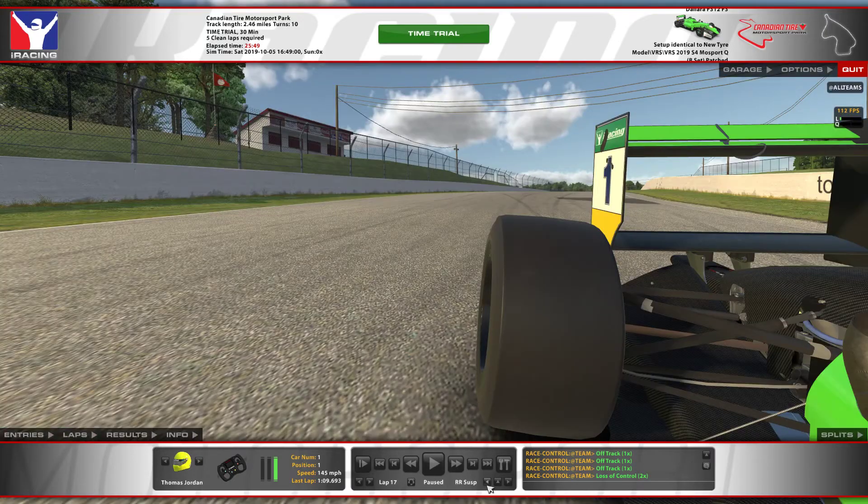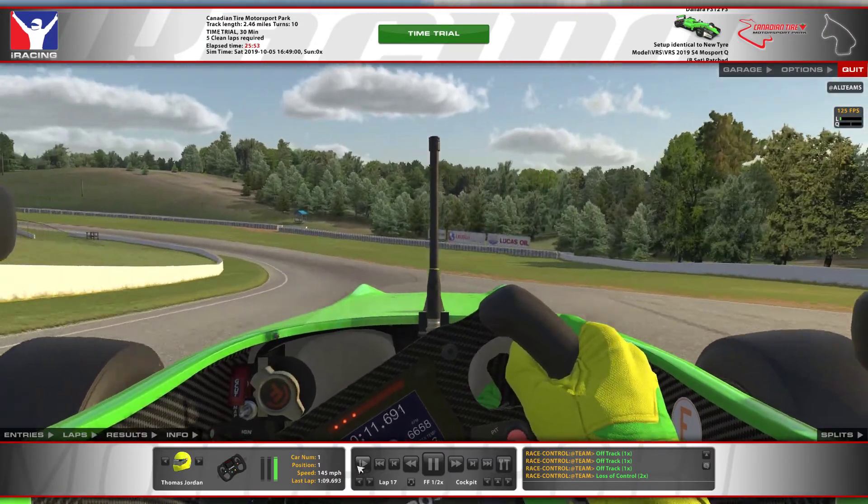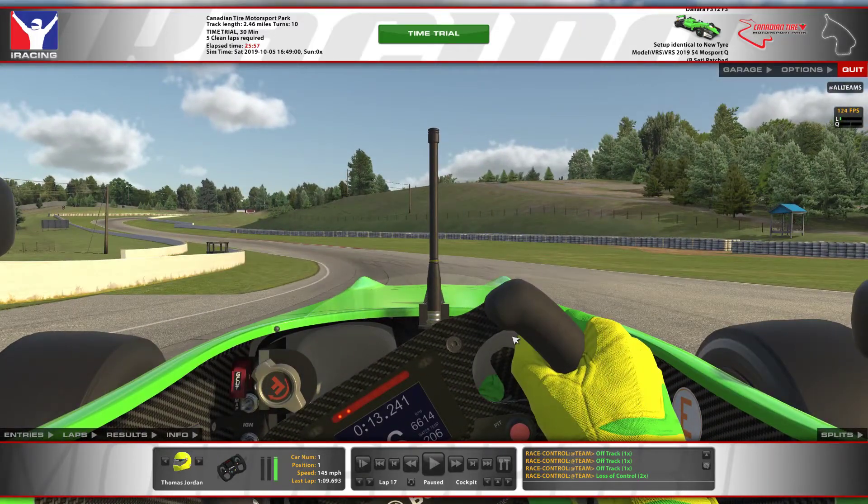When you're running through this section, hold the car tight. It's about minimising track distance, so you don't want to be letting it run out. You're kind of wanting to hug the left of the track all the way through.